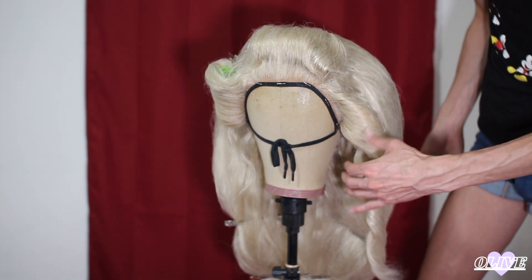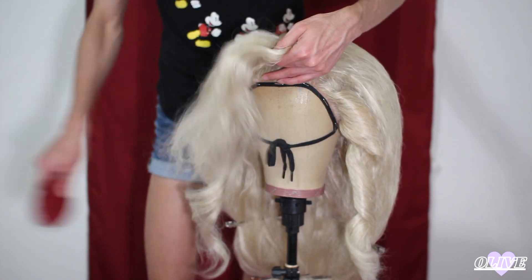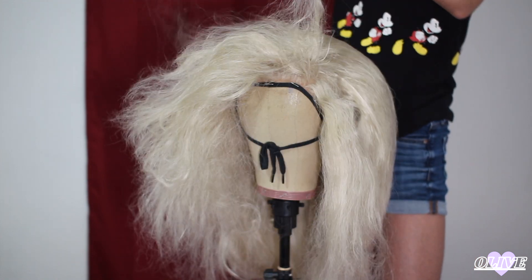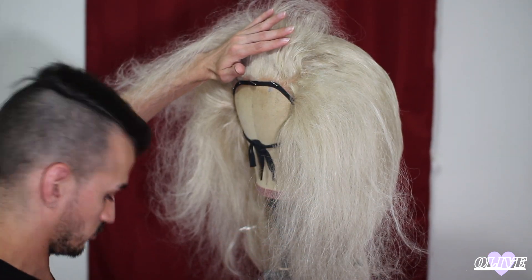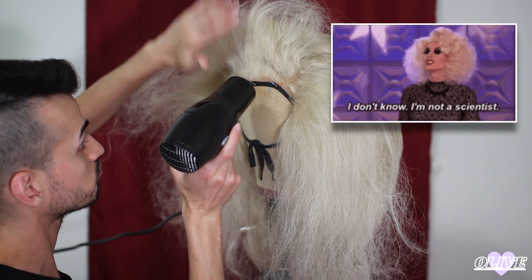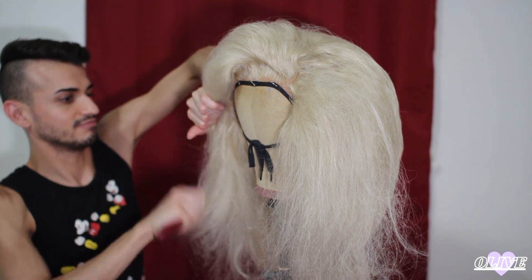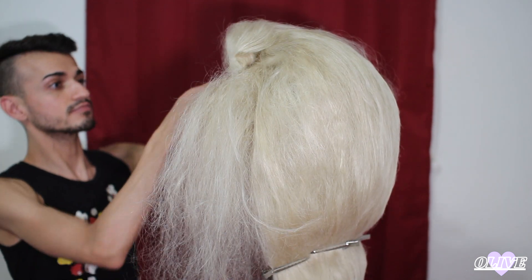Next, we can start working on the bangs — same process as before. Take off the curlers, tease the hair, smooth it, style it, then spray it. Also, I have no idea what I'm doing — I'm not a hair doctor. I didn't smooth it out with the bangs as much because I was going for a 90s vibe, because I'm a product of my environment, and that was the 90s.